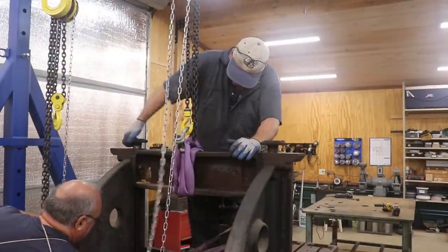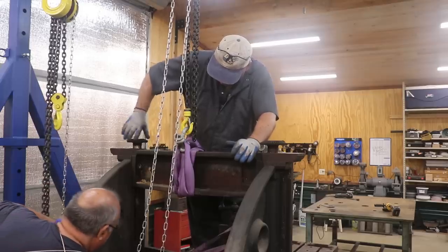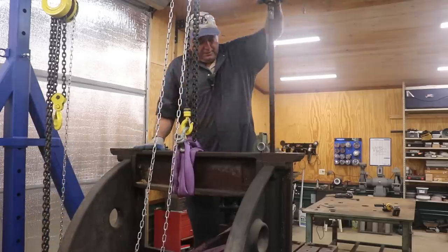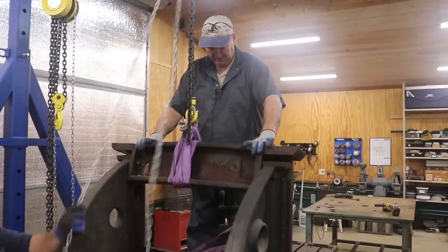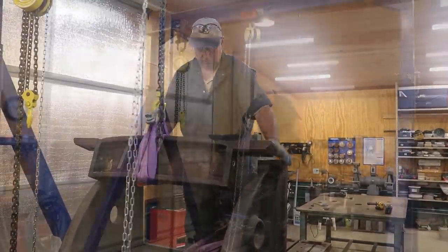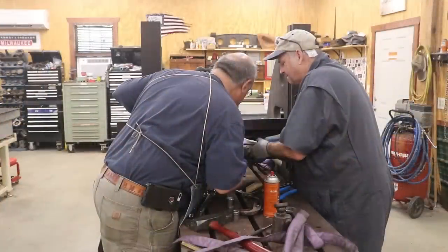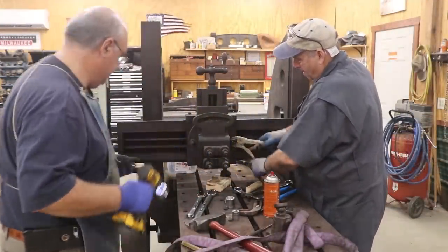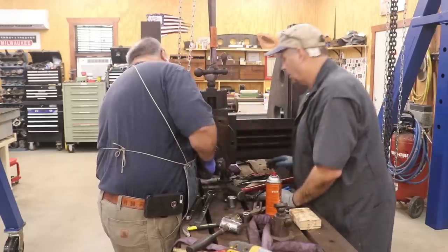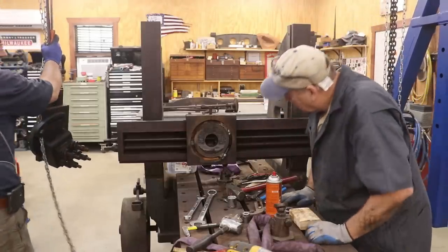Next we needed to get these screws out. These screws screwed into a little tab down in the bottom, and once we got those out of the way, we were able to just pull up on the whole assembly and pull it all out. So we got those two rods out of the way, and once those were out we were able to get our hoist on the crossmember, hoist it up and pull it out. We just moved these out of the way and set them over on a table where we could start stacking up parts.